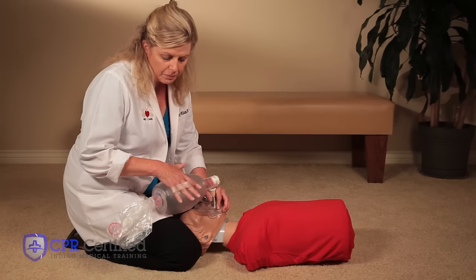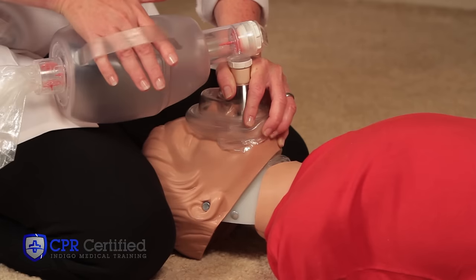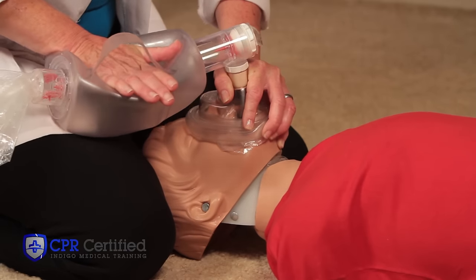To perform breaths, simply push down on the bag part, giving two breaths, about one second each. Allow for chest rise. Two breaths should take no more than five seconds.